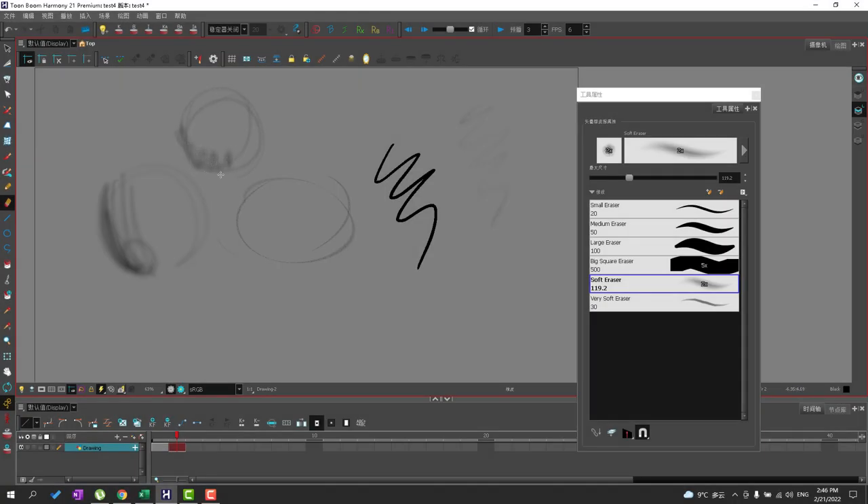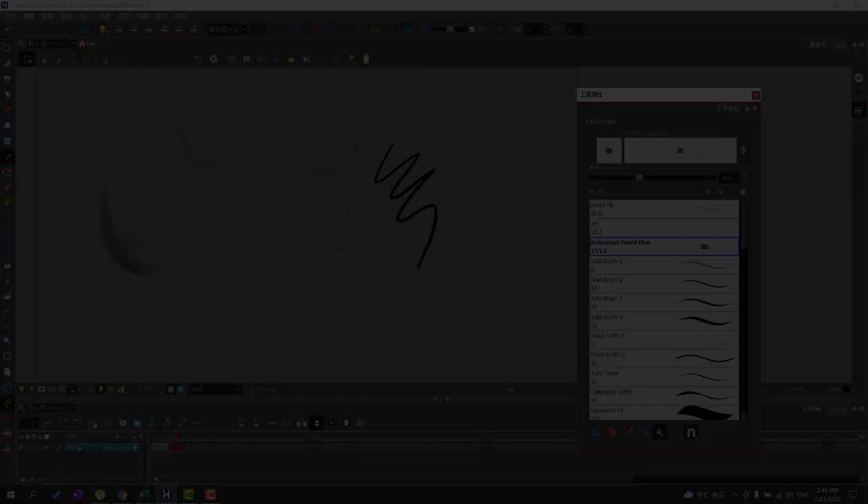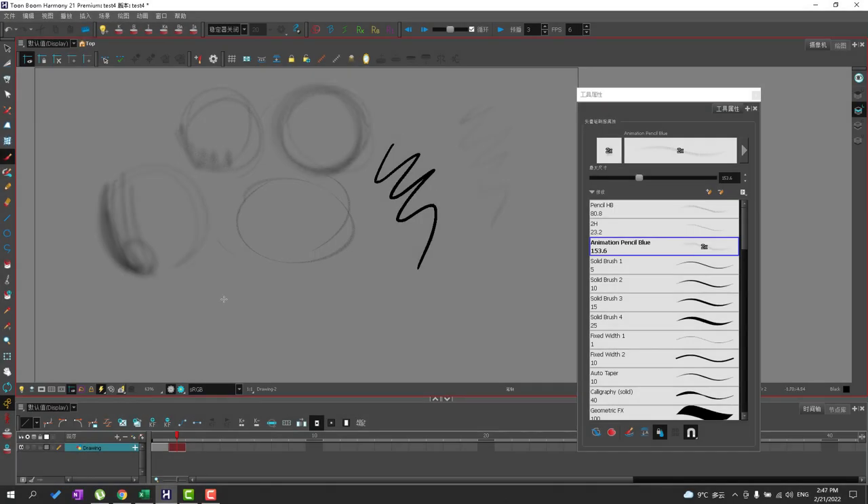So now I can go ahead and say that my basic animation tools are set. Now the final thing I want to do is set my shortcuts. The next step is to set up my custom brush tool to make my custom brushes, including my blue pencil that matches my col-erase.